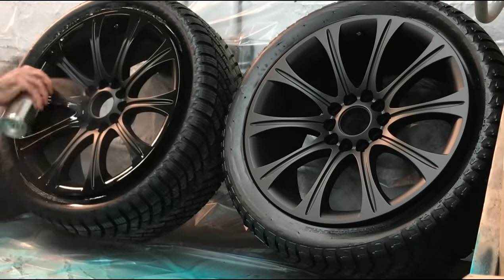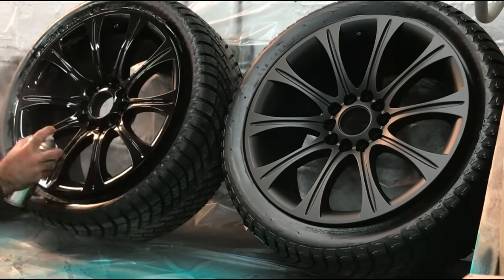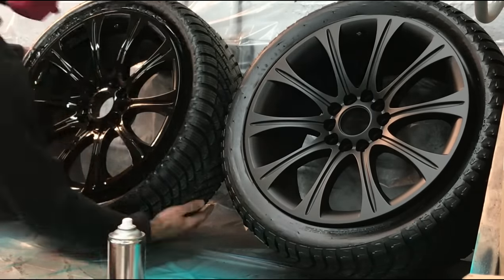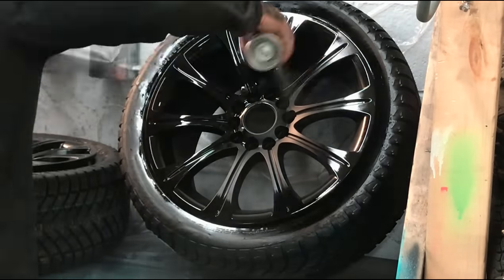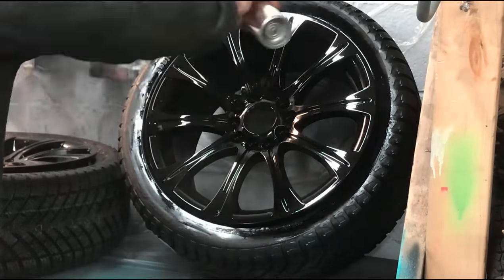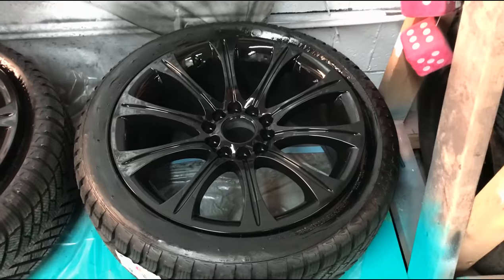When spraying the 2K high gloss, all that's required is one light tack coat getting enough coverage to see gloss on the whole rim, and then one solid heavy coat right after. Remove the cards between the tire and the rim right after your coat and lay the rim down flat. Try to keep a small heater on all 4 rims for about 1 hour, then leave the rims to cure — which takes about 24 hours. Do not stop in one spot when spraying; keep your wrist moving.